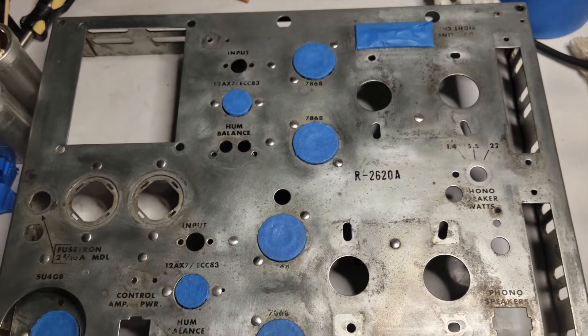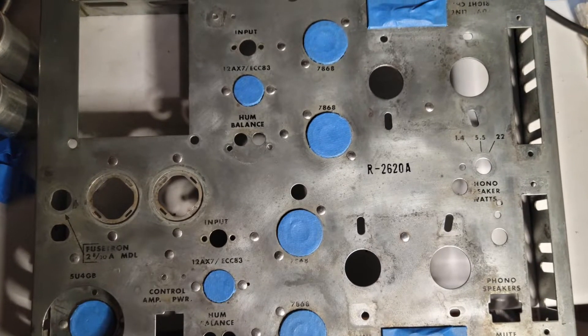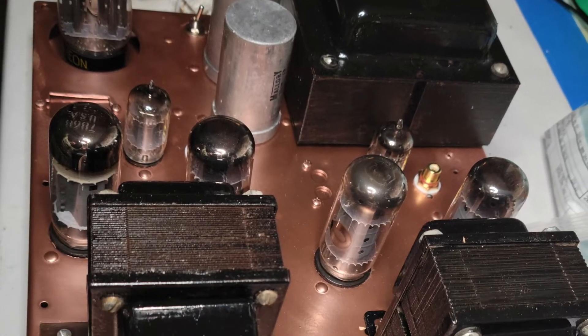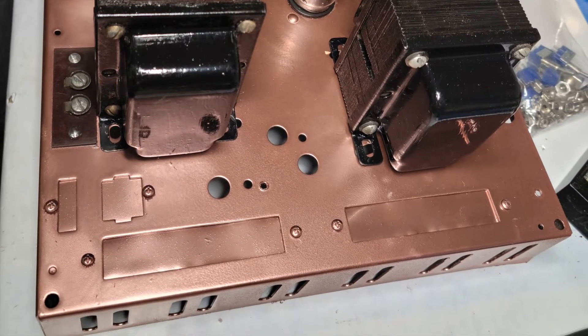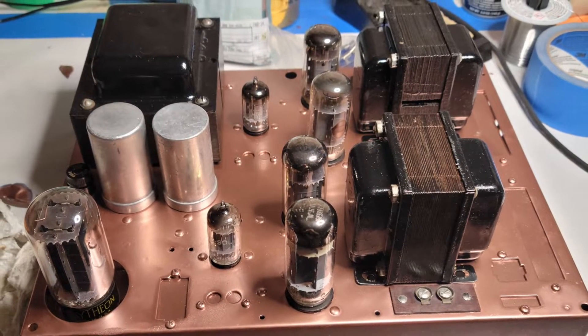Since I couldn't save the finish, I decided to repaint the chassis with copper paint. So I carefully applied masking tape to all the tube sockets, spray-painted the chassis with nice copper. Also covered many of the holes with steel plates that I screwed into place, and painted those along with the rest of the chassis. The look is pretty nice.